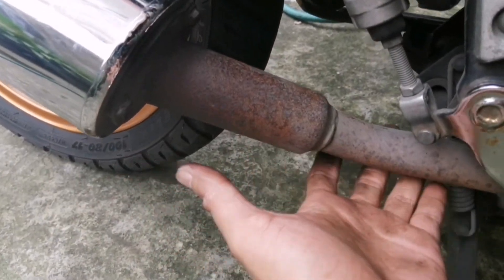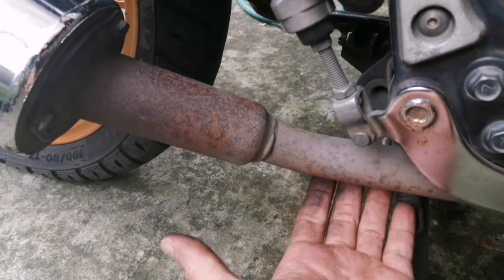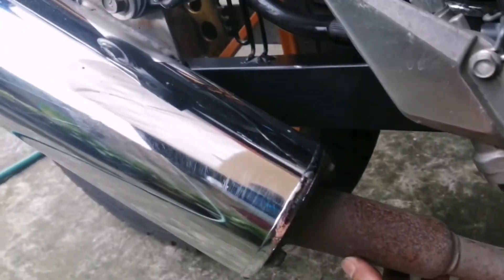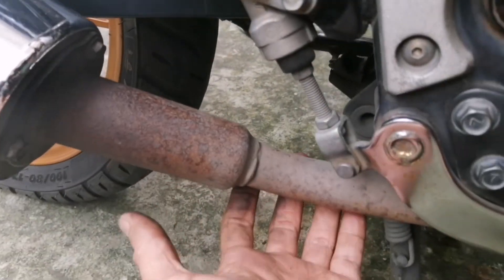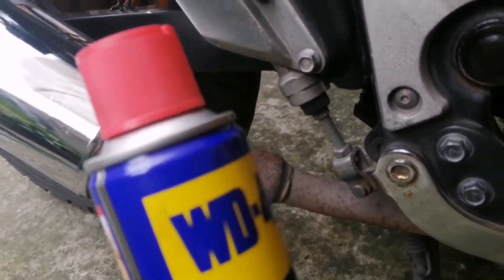Then, finally, ito — nakita ko. Kung kapansin nyo, ang ating elbow. Nahuli ko rin kung saan ang sira ng ating motor. So, elbow ang problem.